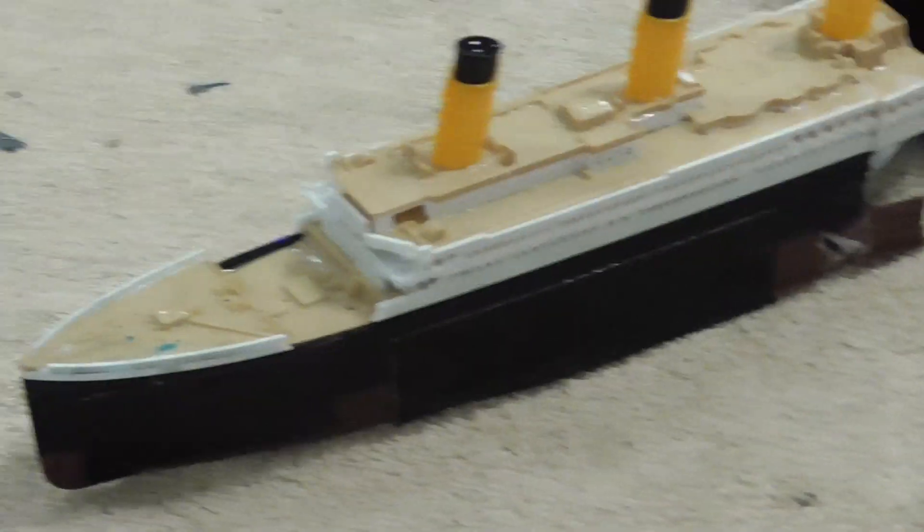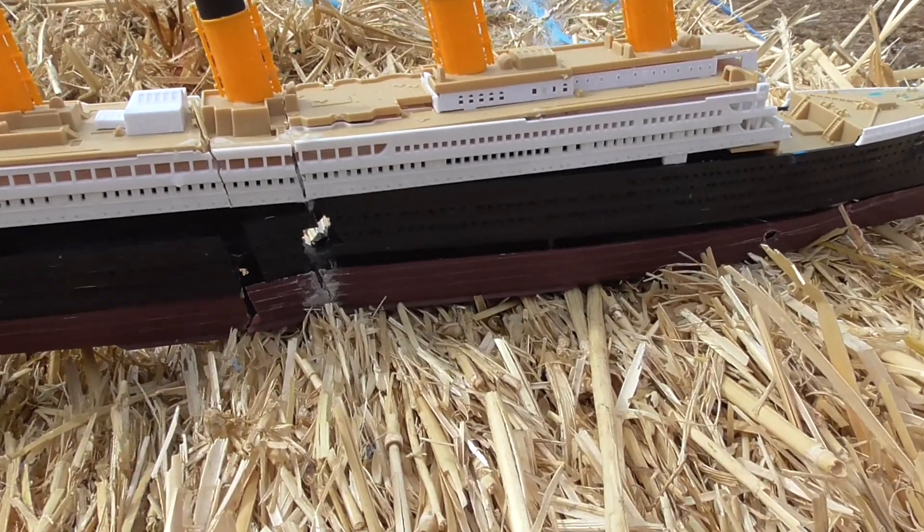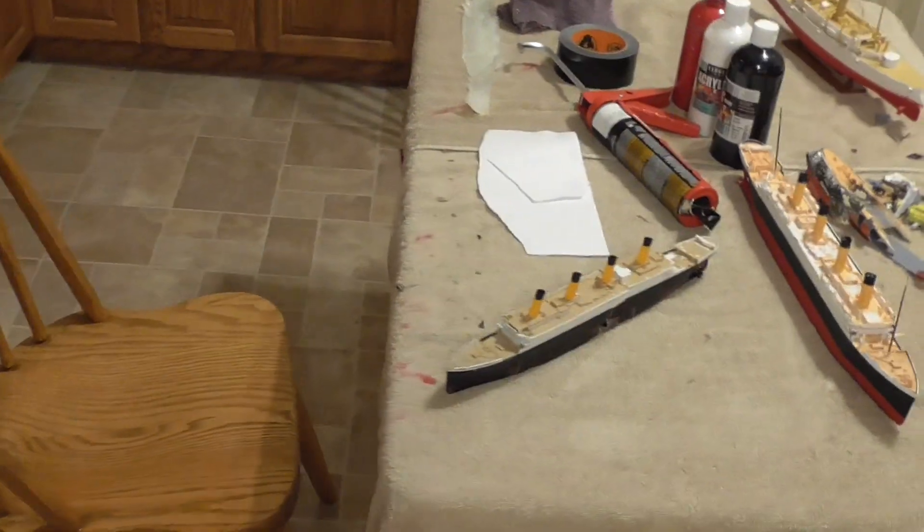First let's simulate some iceberg damage. I'm not acting right now. I thought this thing would like shatter, but it actually made like a really clean hole. Now to simulate the boiler fire, we're gonna burn it.